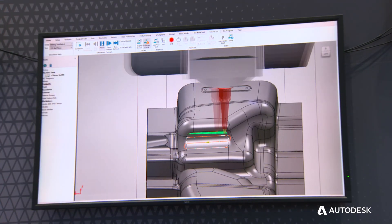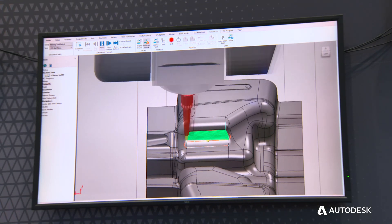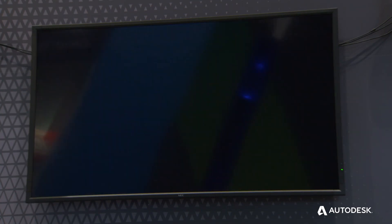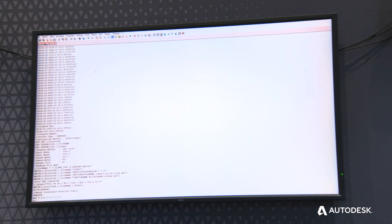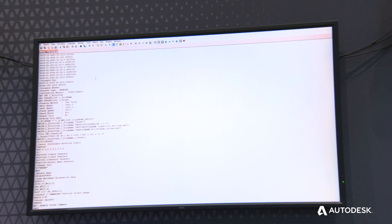There are some immediate benefits to be had there. Instead of learning two separate products, two licenses, and two costs, your team is effectively using one piece of software — so straight away there's a massive saving in terms of costs and learning curve. Here we can see an example of an NC program output from PowerMill that includes milling, and at the bottom of the screen you can see the probing cycles that are used to run the inspection.